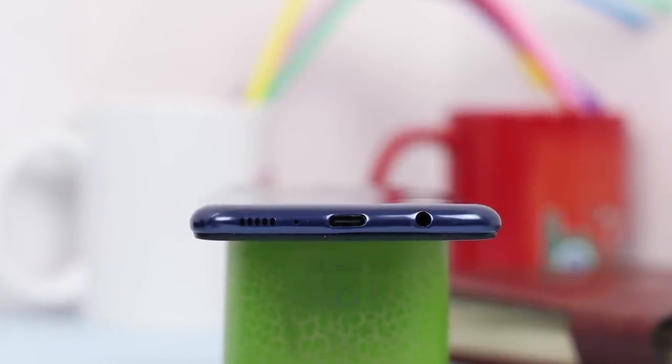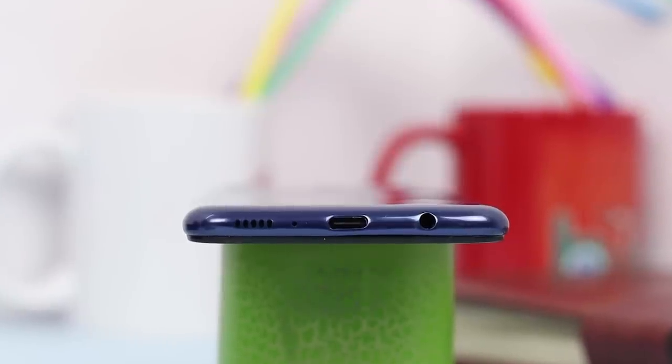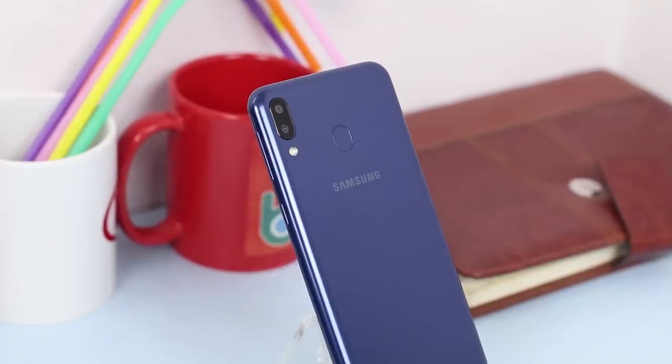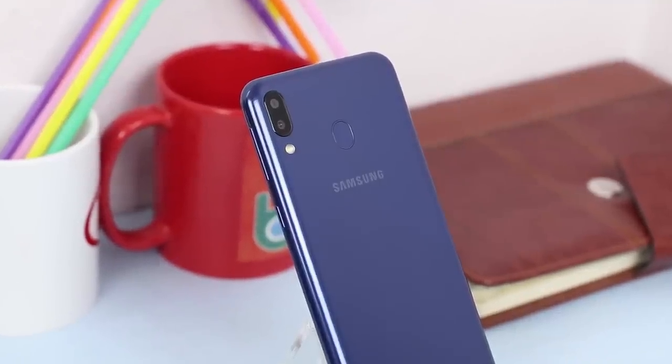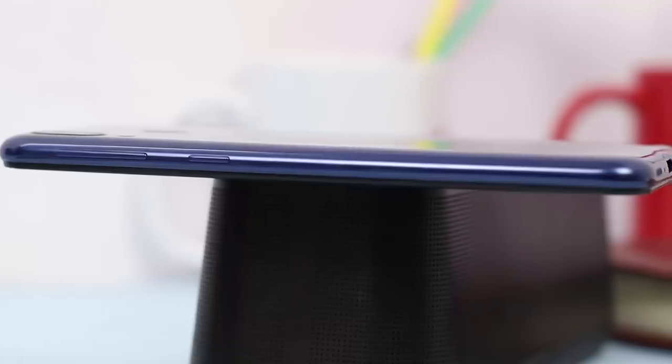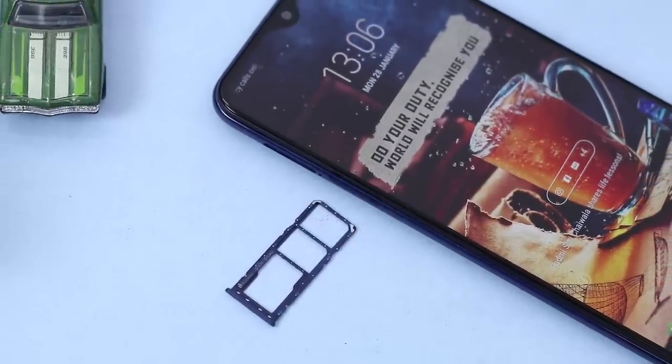There's a selfie camera in the notch, and on the bottom there's a headphone jack, speaker, and surprisingly a USB Type-C port. It feels like Samsung didn't want to compromise on anything, though of course they had to keep costs down. There's a dual SIM slot with a dedicated microSD slot. The speaker was quite loud while watching videos, but felt less impressive during gaming, especially PUBG.